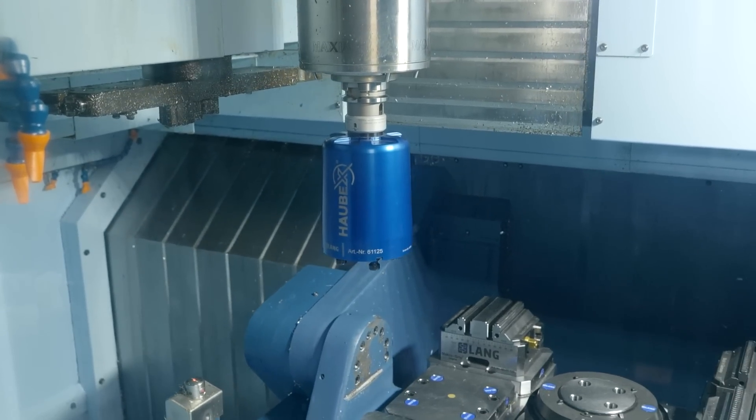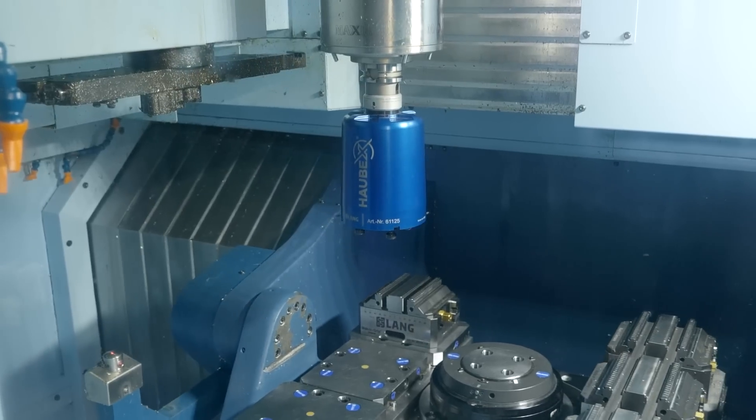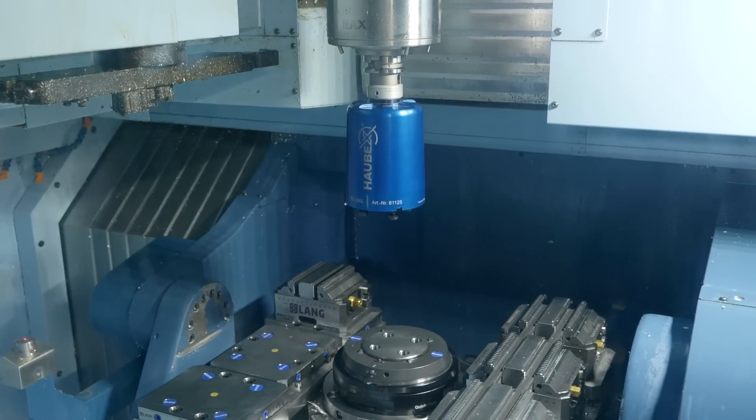Bring it in, push it onto the table, rotate it round, take it away and your part is left there to machine.